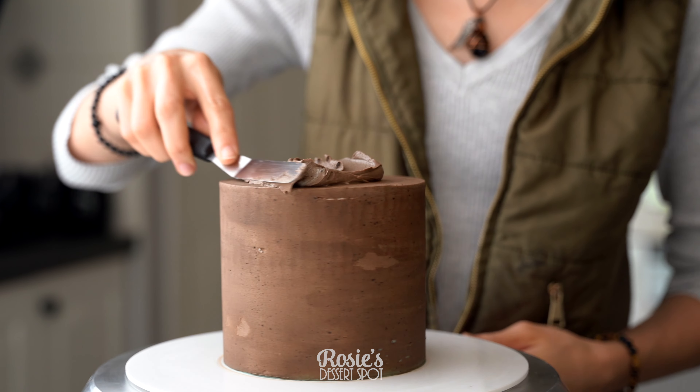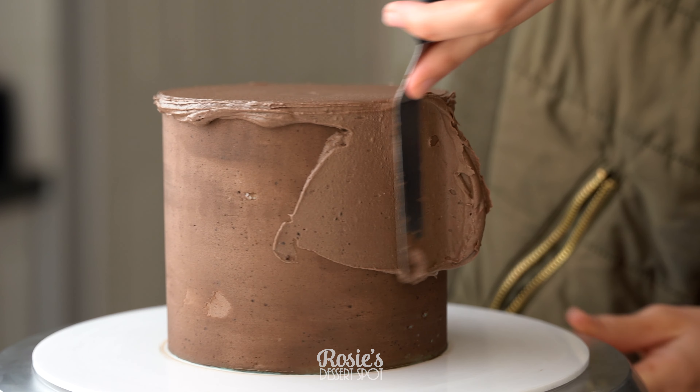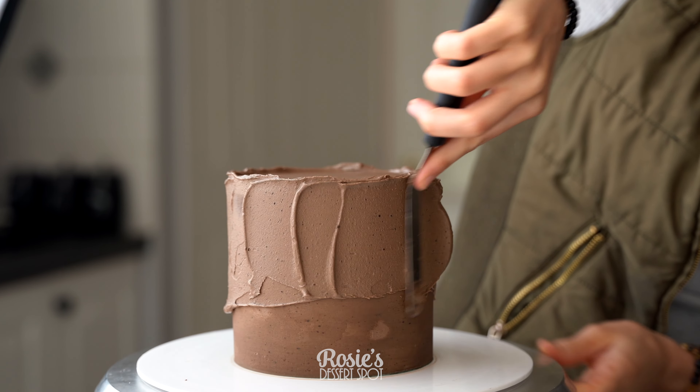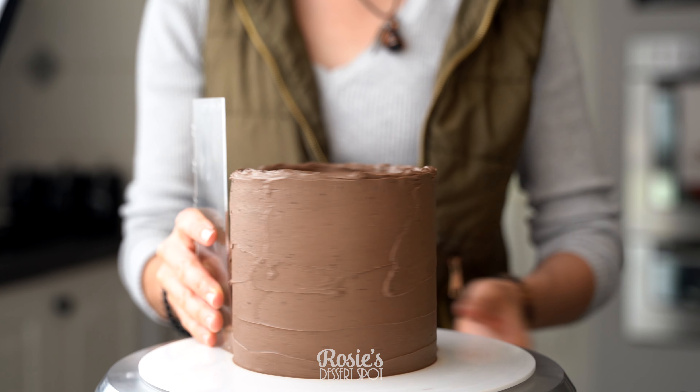I have a 5 inch cake that's already been stacked and crumb coated. You can create a final layer of frosting in ganache, and if you'd like to see the building of this kind of cake, I will link it in the eye icon up top and in the description box below.